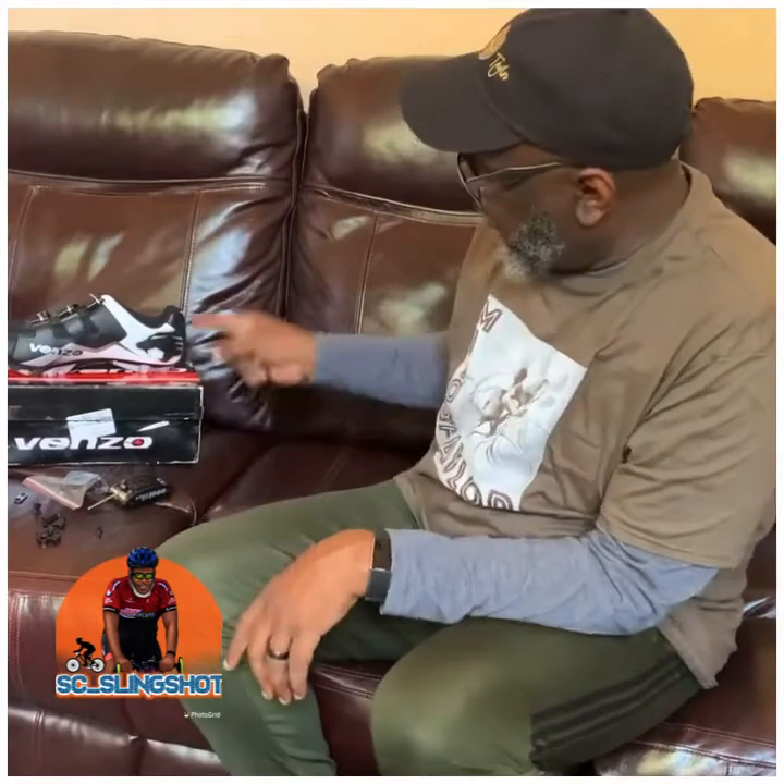We're back. I just showed you the video on how to put your pedals onto your bike. Now we're gonna actually put the clips onto our shoes. These shoes and the pedals were an awesome Christmas gift from my wife — the combination set with the shoes and the pedals, like $99 and change from Amazon. They're Venzo bicycle shoes.